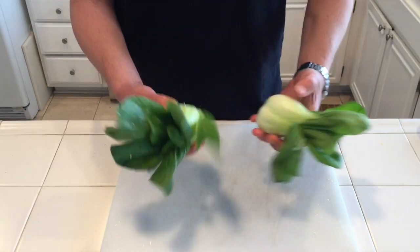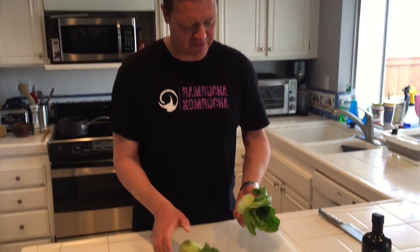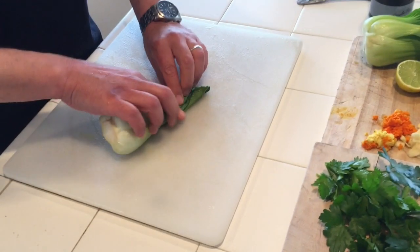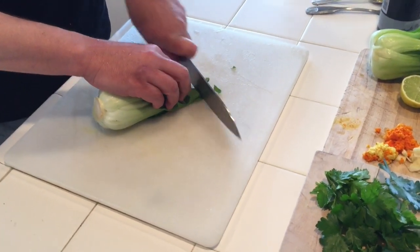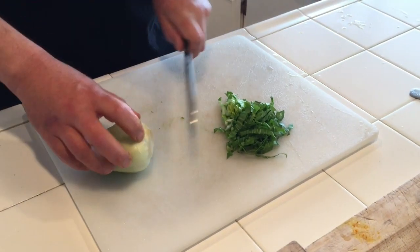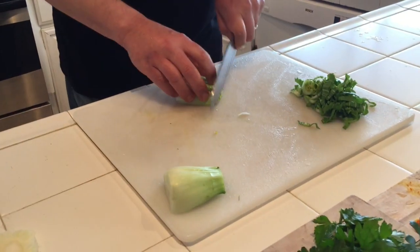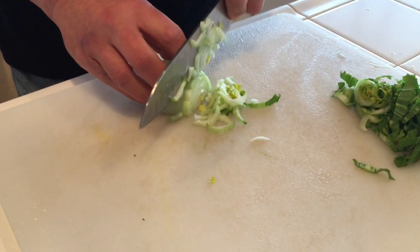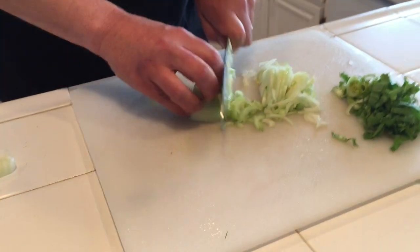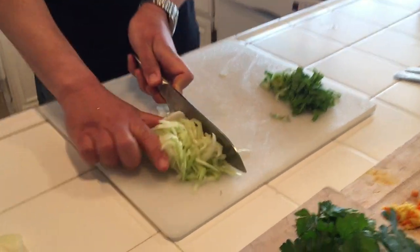So I trimmed off some of the outer leaves and harvested these beautiful bok choys from the garden. They're still fairly baby in size — really nice and tender this way. We're going to treat the white and the green a little bit differently, cooking them at different steps so we don't overcook either one. The white takes a little bit longer to cook. For the green, just give it a little roll and go ahead and give it a chiffonade — basically it means ribbon. Then for the whites, we're going to do the same cut but keep them separate because we're going to cook them at different times.